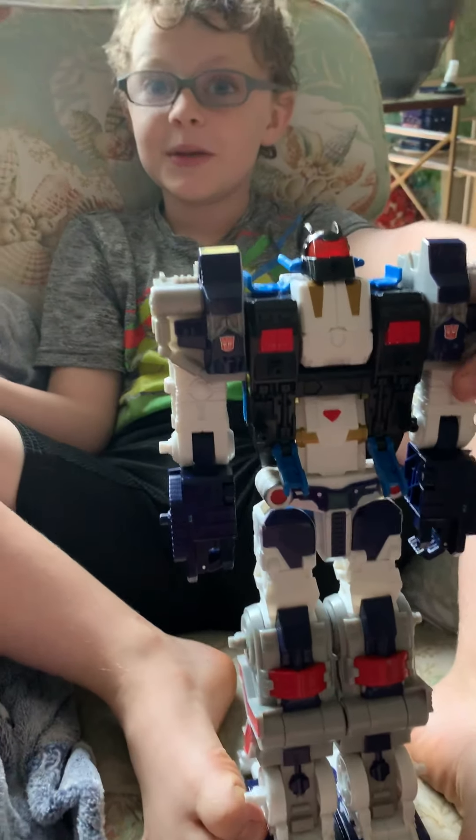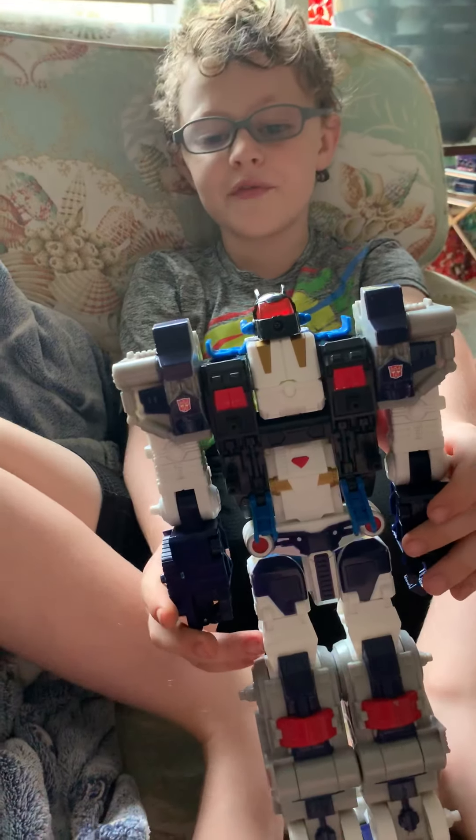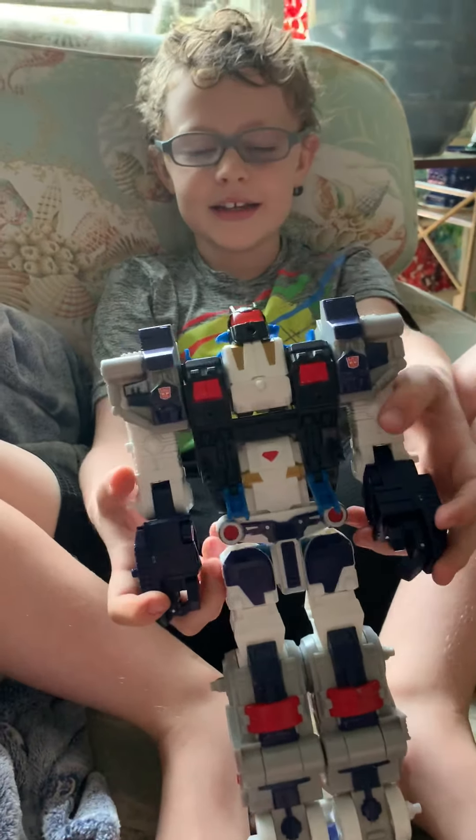It's a mystery. So please comment below if you know what this thing is. Thanks so much.